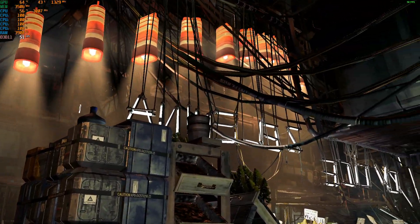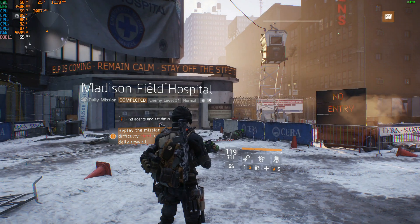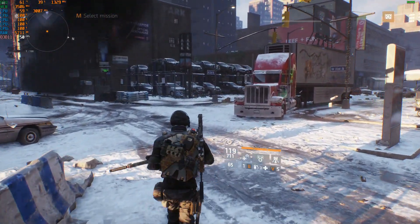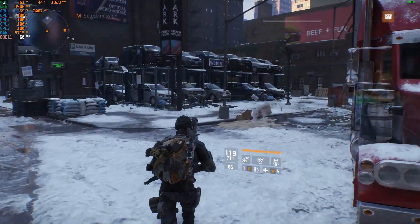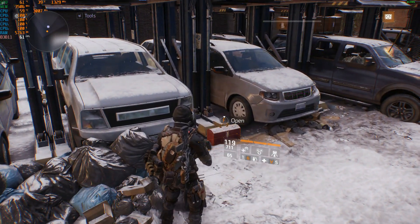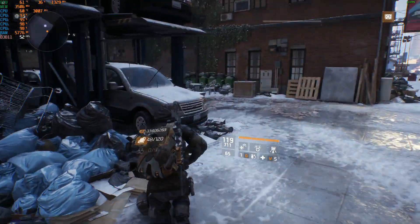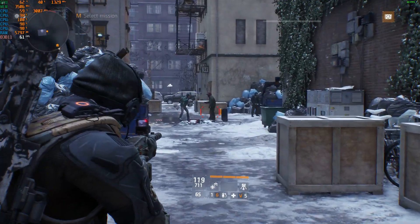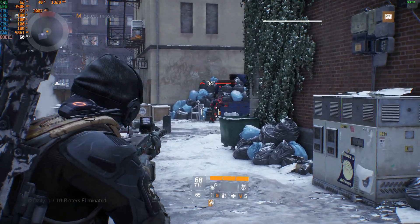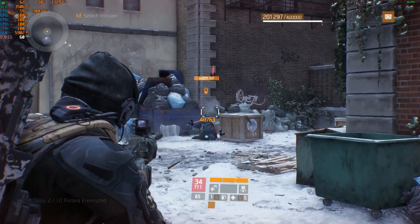Surprisingly, The Division — not The Division 2, the original — shows very nice FPS, and it's playable even at ultra settings with a decent 63fps in the benchmark. There are some scenes where the screen takes a moment to build up, but overall 60fps is more than playable.